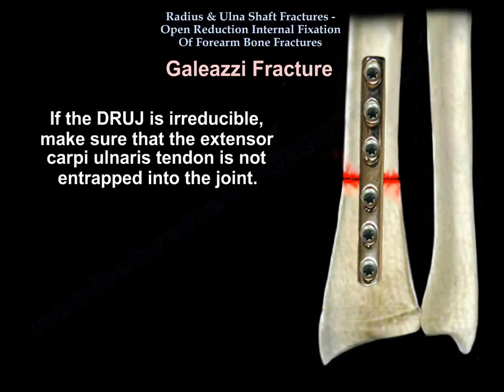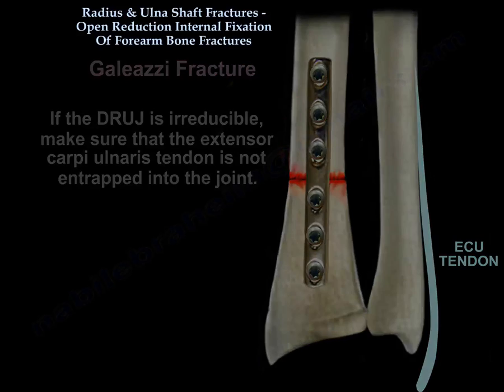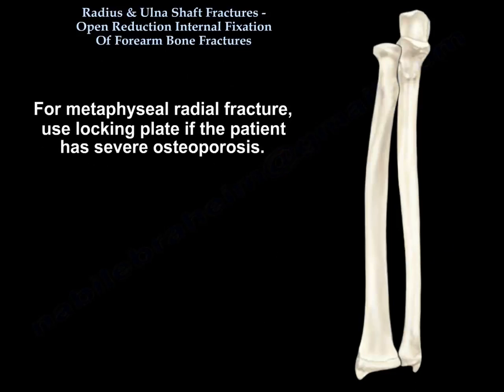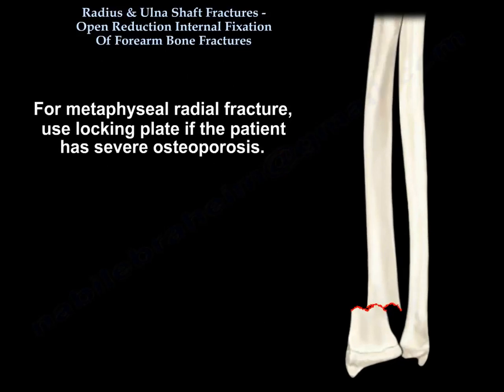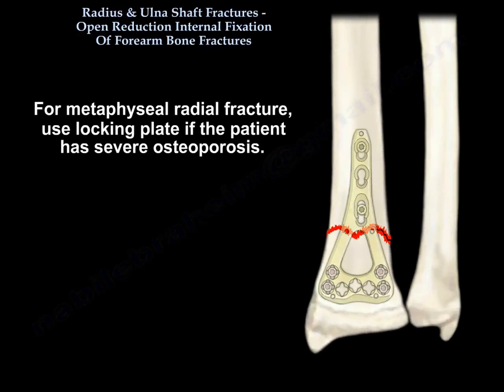If the distal radioulnar joint is irreducible, make sure the extensor carpi ulnaris tendon is not entrapped into the joint. For metaphyseal radial fractures, you will use a locking plate if the patient has severe osteoporosis.